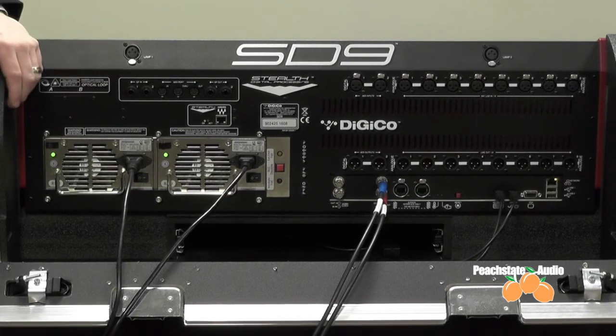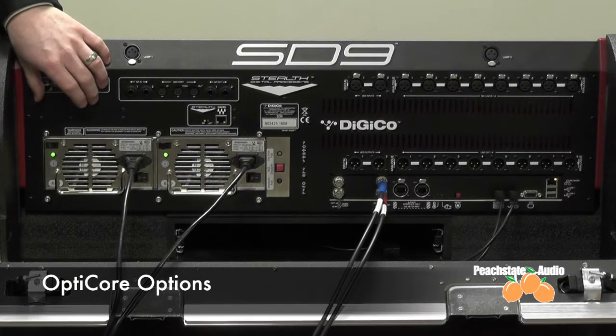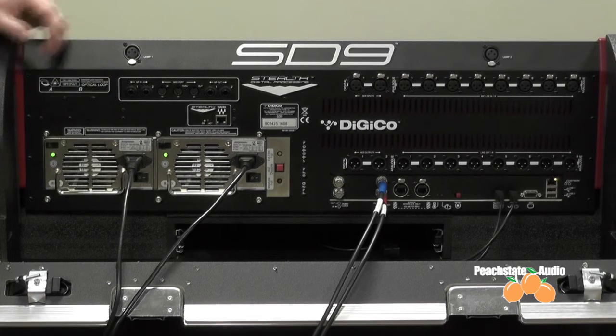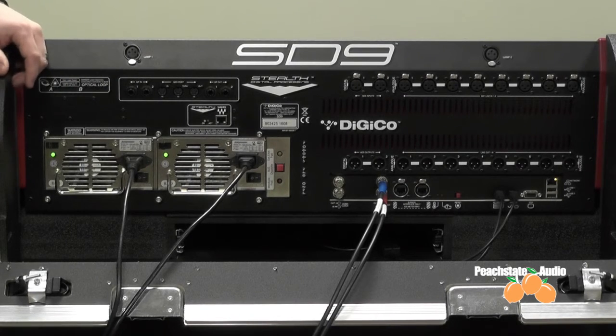Above that, you have a plate, and this is where you would actually add our OptiCore option. This can feature either ST connectors, Neutrik OpticalCon connectors, or HMA connectors, and this is to connect via our racks and other consoles in your system through OptiCore.